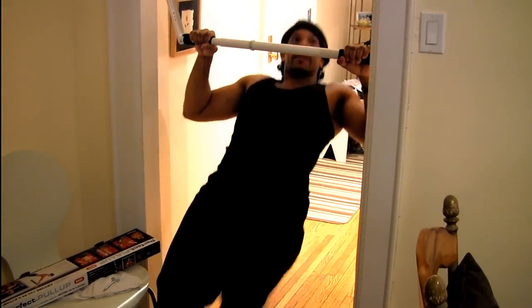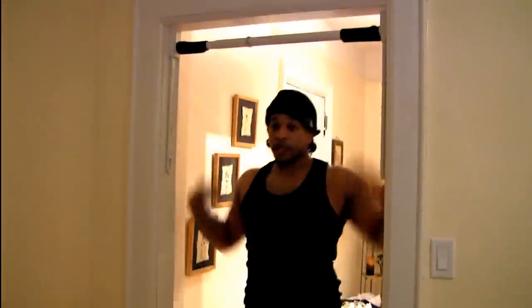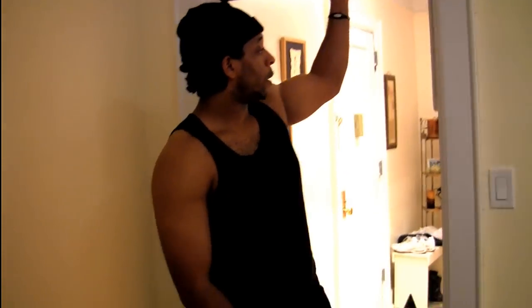Oh yeah, I think I like it. I'm going to test this out some more. I'm sure you're going to see it when I incorporate it into my routines. I haven't been doing pull-ups in a while, so I'm kind of off point. But stay tuned — the Perfect Pull-Up seems good so far. Be at y'all soon.